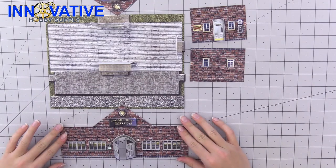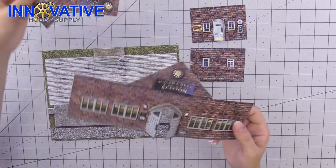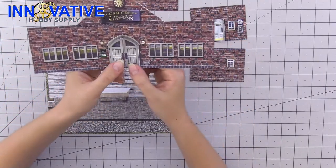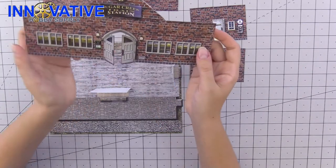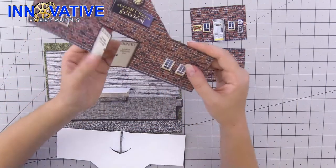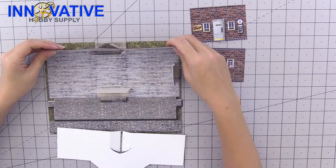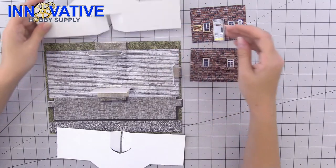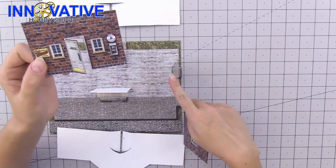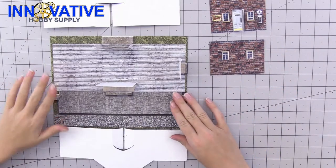Now that our illusion rooms are all set and ready to go, we're going to start attaching our walls. I like to do the larger walls first. We're going to take the two panels with double doors and attach them to the building. The one with the gray door goes in the front, right here towards the middle of your base sheet. On the back is the wall with the door that says baggage load only. Use your tape if you need to, glue those into place, then do the same for the side doors. The one with the restroom door goes where the restroom illusion room is.